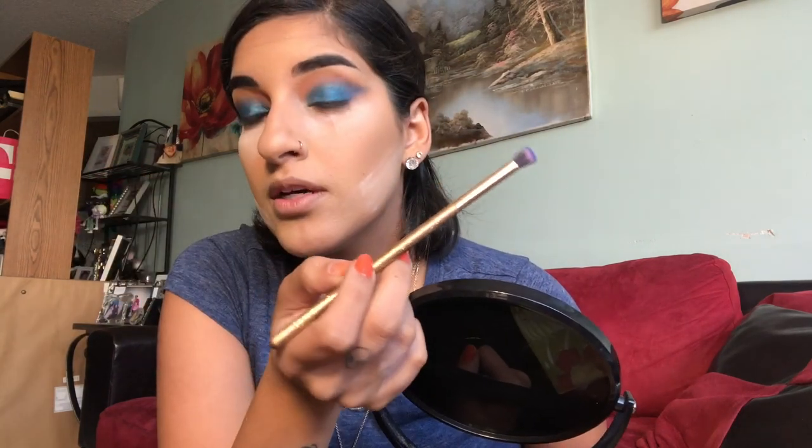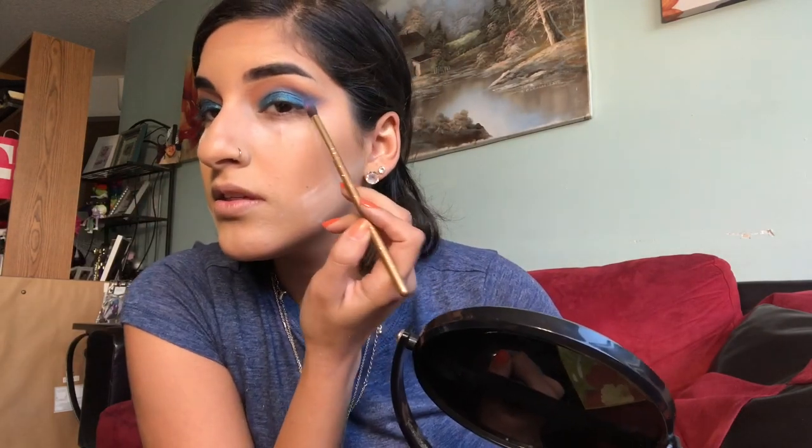Alright, that blue is laid out and now I'm going to go in with a smaller brush and put in more blue to smoke it out. I went in with the 121 mini tapered brush with the blue and smoked it out with Karaoke — I added some Karaoke and literally smoked it out as much as I possibly could, dragged it out. Now I am going to use some more orange and add a little bit more up here, blending it up to the brow bone — just a little tiny bit.